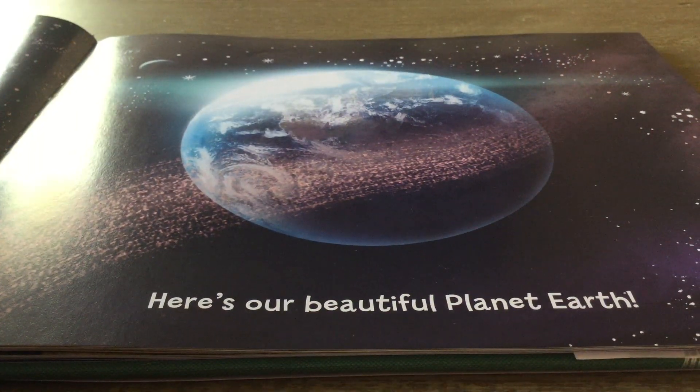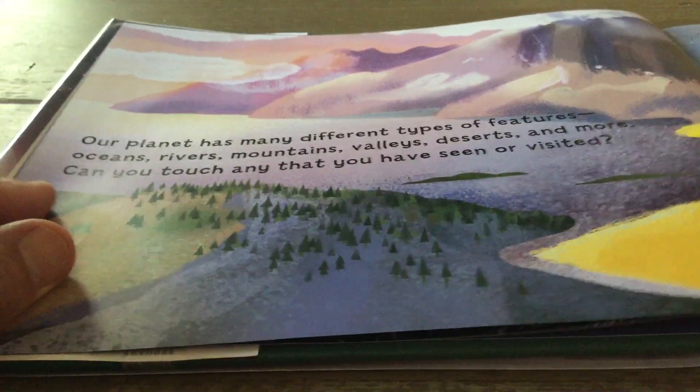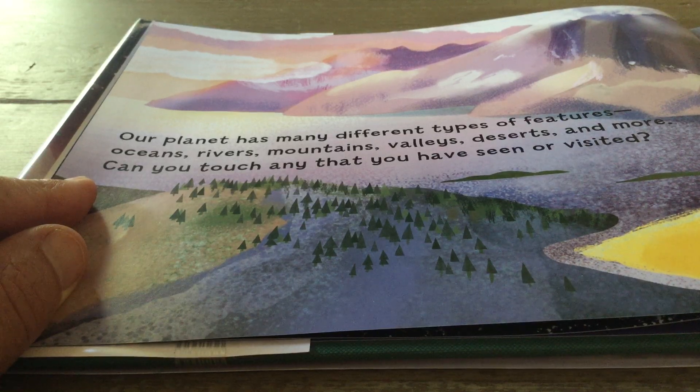Here is our beautiful planet Earth. Our planet has many different types of features: oceans, rivers, mountains, valleys, deserts, and more. Can you touch on the screen here any that you have seen or visited?